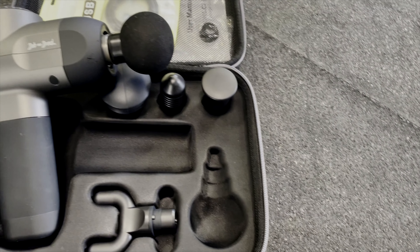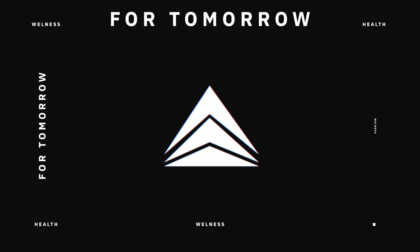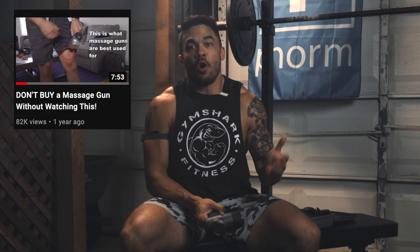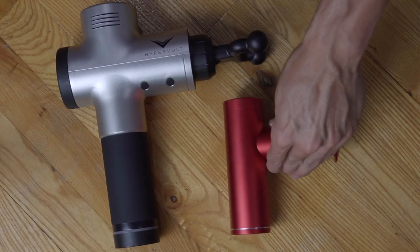I got another massage gun that I've been testing for well over a month now. Let's get into this attractively priced Bob and Brad massage gun. Because of one video I did on this channel a year ago on why you would want to use a massage gun, I've been sent a lot of them — big, mini, and now this is the first mid-sized one that I've seen.